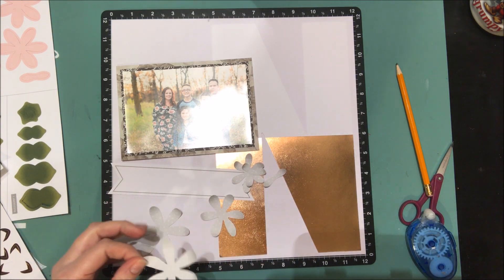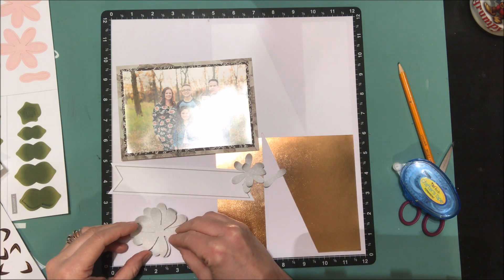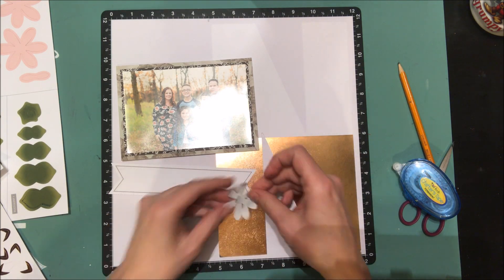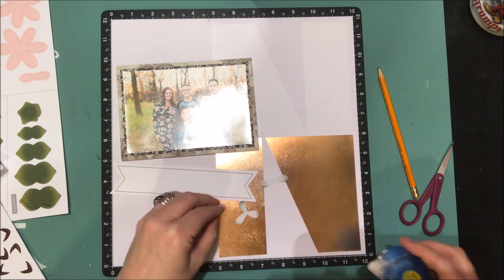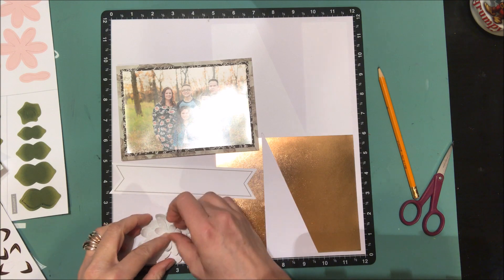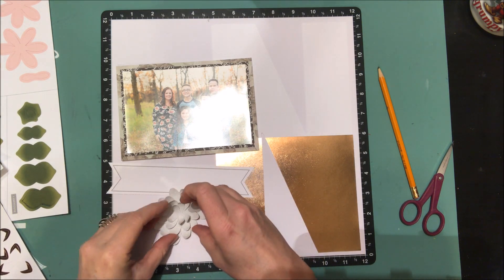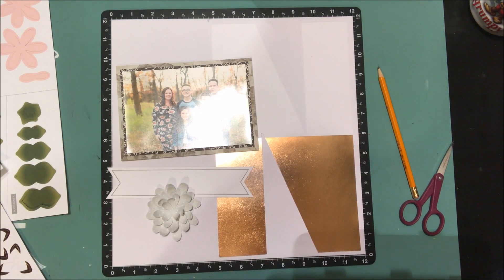I started off thinking I would add foam adhesive between the flower layers, but that would have been too bulky once I put this in a page protector. So I'm just using a little adhesive and glue dots and layering it together — and there you go, one flower, just like that. Everything's die-cut for you; all you have to do is punch it out and layer it together.